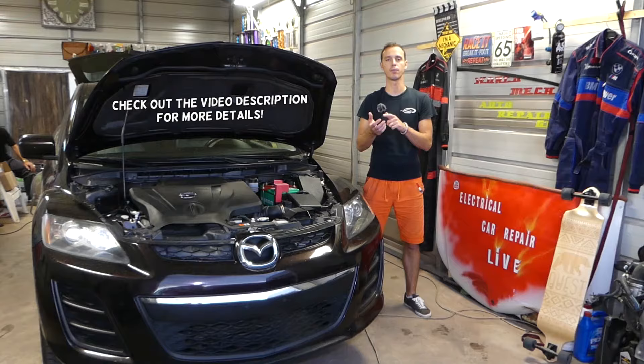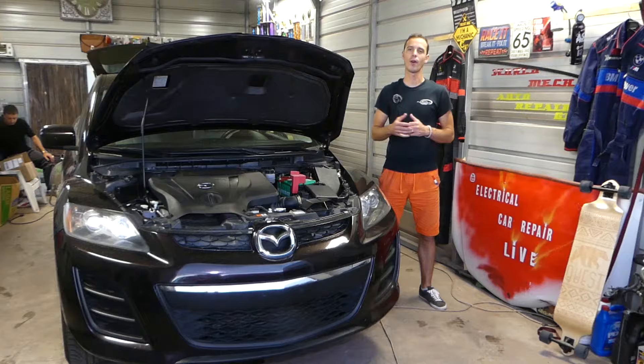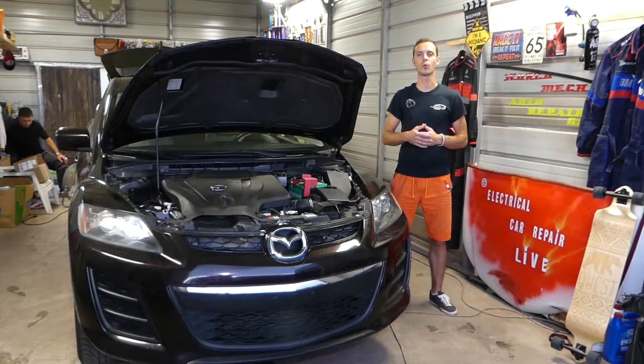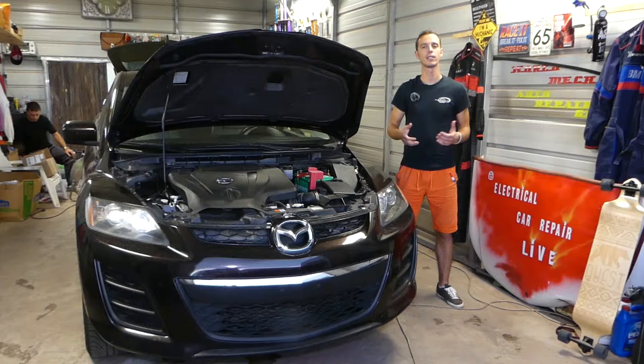We'll show you the most common reason why your radio doesn't work on your Mazda. It's a very simple fix — we'll explain what needs to be done and checked. We'll show you how we fix the radio on this Mazda CX-7. We have more than 200 videos on this channel because our mission is to save you as much money as we can. Please subscribe, like the video, and leave a comment below to let us know if that fixed your problem.